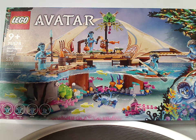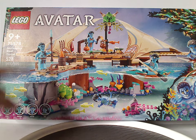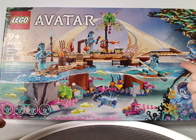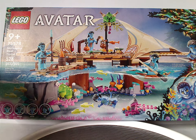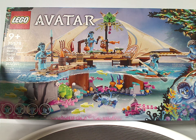On the front of the box, we have the LEGO Avatar logos and a picture of the whole set resting in the waters. The model does not float, of course. There's that neat border we've seen for all of this wave, the four minifigs included, recommended ages 9 and up, set number 75578, and 528 pieces.